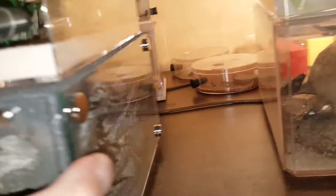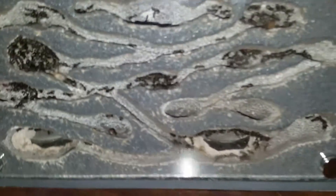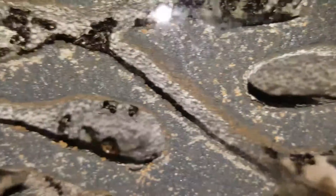My favorite formicarium — my wife's colony doing splendidly — but this colony is moving along quite well. I'm very glad I have this one. They're taking about a cricket a day. There's another queen. Thanks for watching.